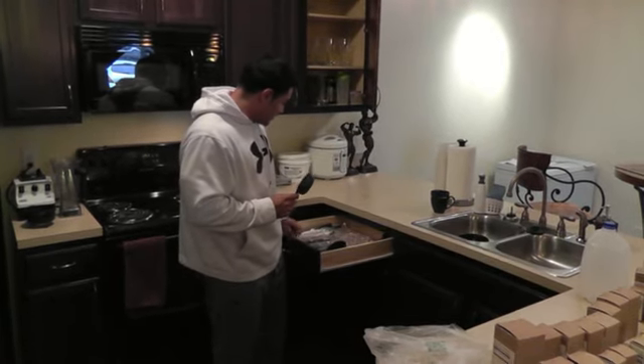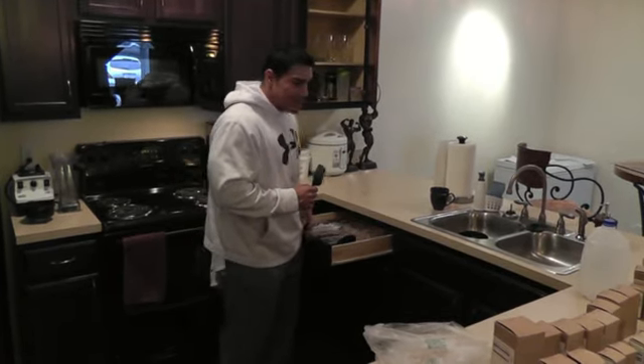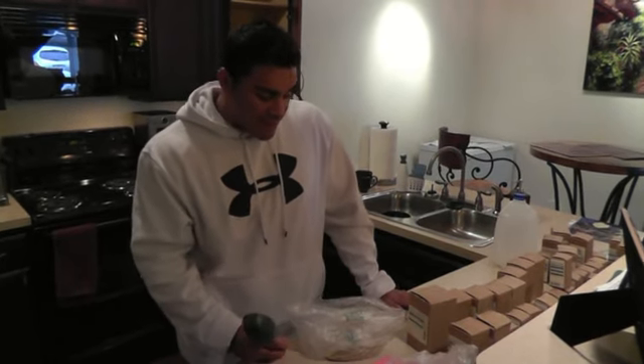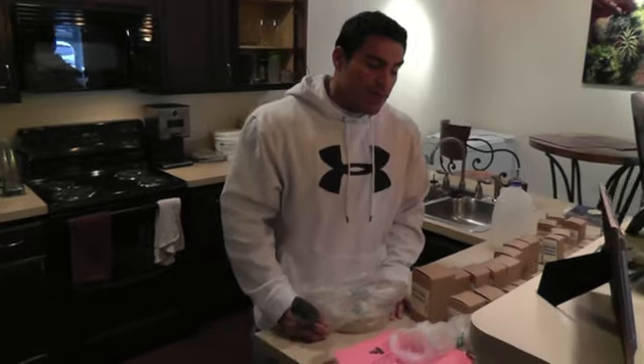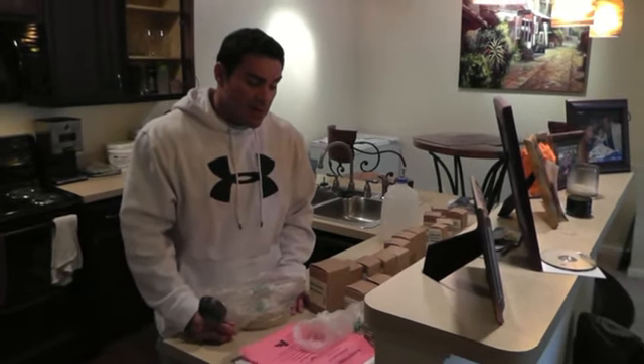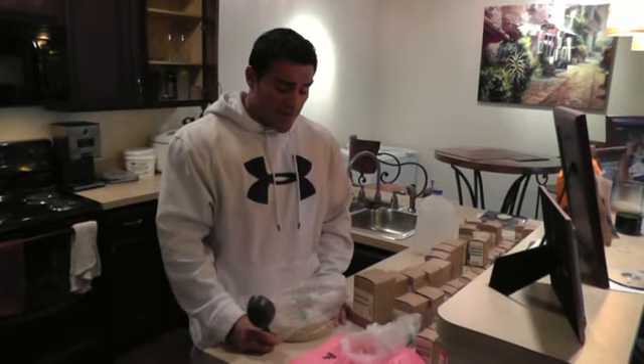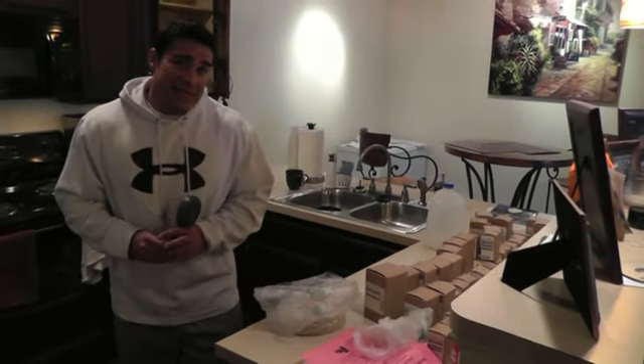I have to prepare this meal now, and then I'll weigh myself so you can see the end product. This meal is a quarter cup of brown rice grits — they're also called brown rice cereal. It's kind of like cream of rice but made with brown rice.